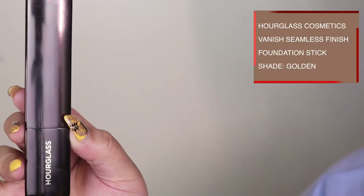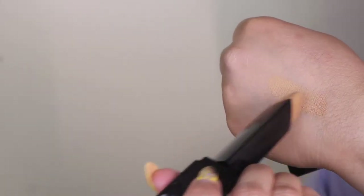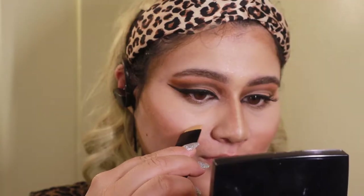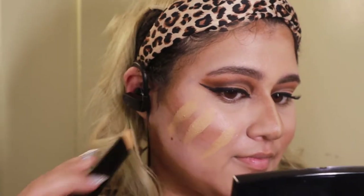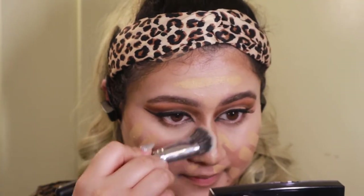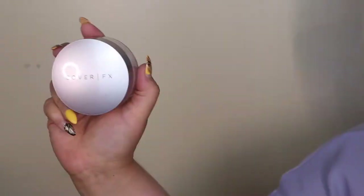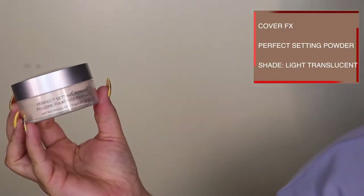Now that that's done, it's time to finally work on the complexion. I'm going in with the Hourglass foundation stick — beautiful, perfect, it's dewy but it's got a lot of good coverage. Make sure you use a brush with this; I've used a sponge with this product before and I don't like it as much. I think a brush does a much better job when applying this product and it just has the most beautiful finish.